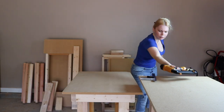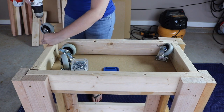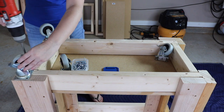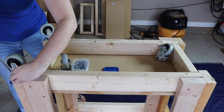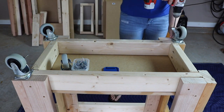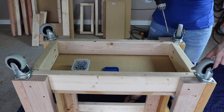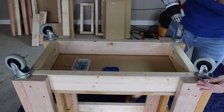Once that's all done, I'm going to attach my casters to the bottom. I've switched back over to my pocket hole screws and I'm just screwing these in on the corners. The one thing I want to say about the casters is you really need to make sure that you have locking casters. It's dangerous to use a woodworking bench that doesn't lock in place, so make sure whatever casters you get that you do get locking casters.